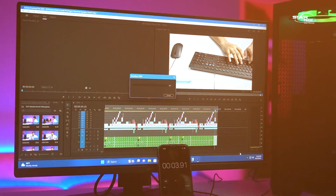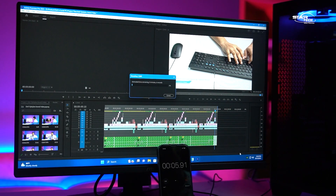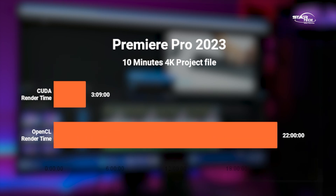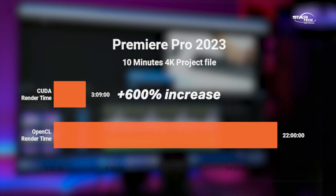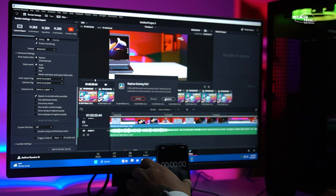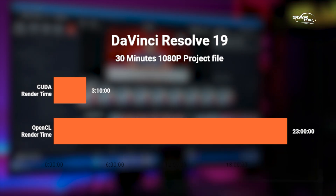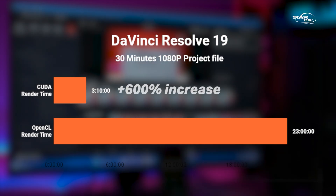For the productivity test in Adobe Premiere Pro, we rendered a 10-minute video. With hardware acceleration enabled, the render took approximately 5 seconds to 3 minutes 9 seconds. Without hardware acceleration (CPU only), the same task took around 22 minutes — making GPU-accelerated rendering around 600% faster.